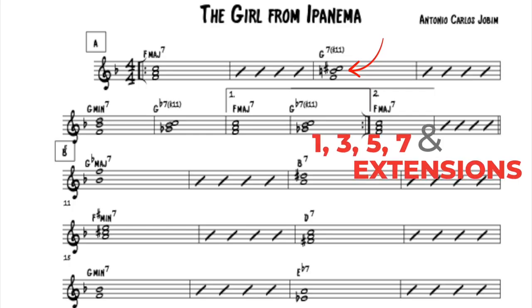Targets are carefully chosen notes that fit a macro purpose — for instance the 1, 3, or 5 of the key area — or a micro purpose, which could be a chord tone for the chord you are on in that exact moment in time.